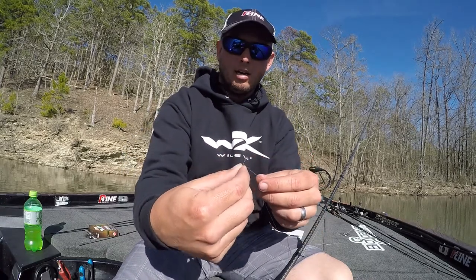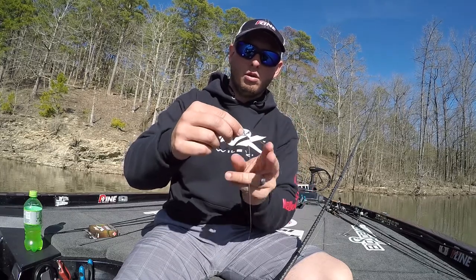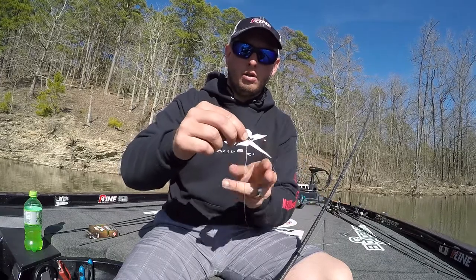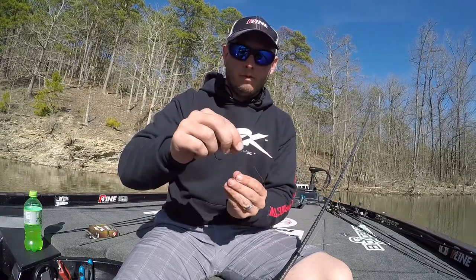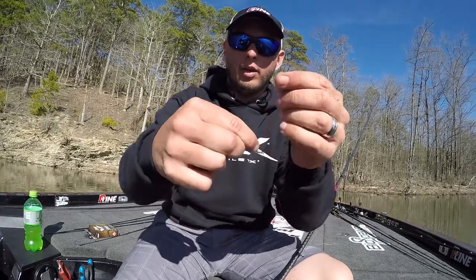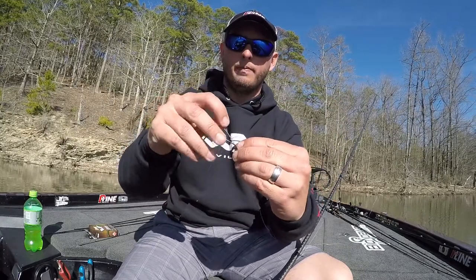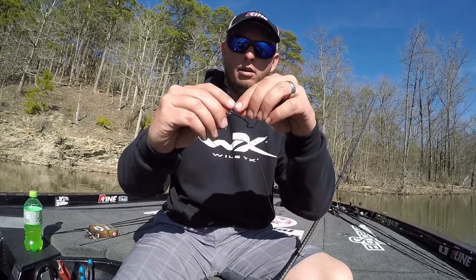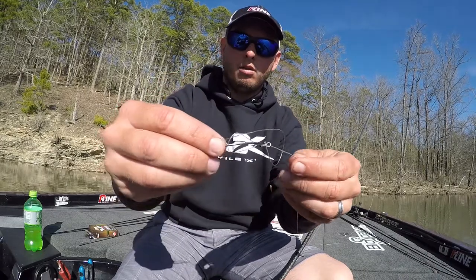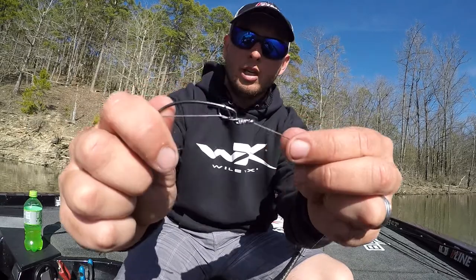You've got the strands side by side. Hold it, then wrap — one, two, three, four, five, and six for good measure. After you bring that up there, you still have this loop right here. Bring that tag end in through that loop, grab it right there, pull from there, and start working it down — you can see it start cinching down.